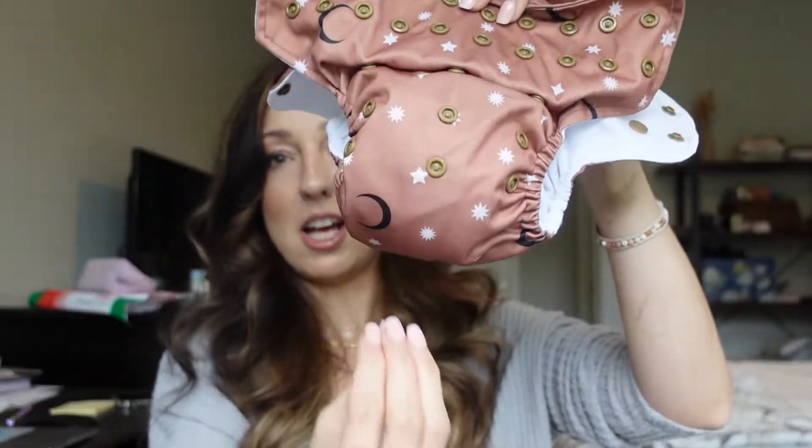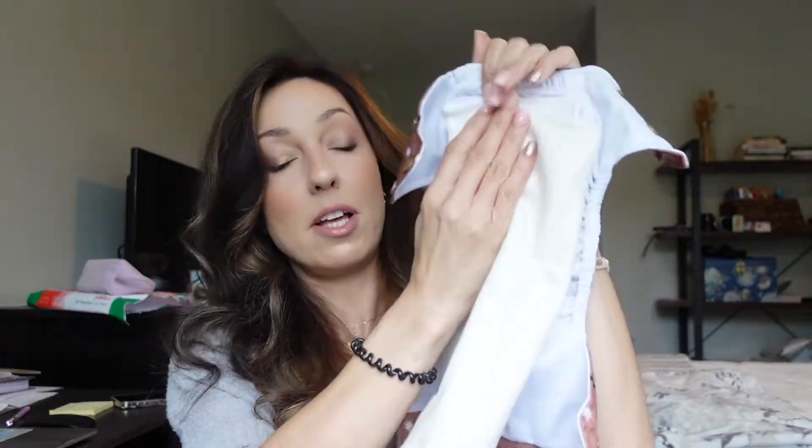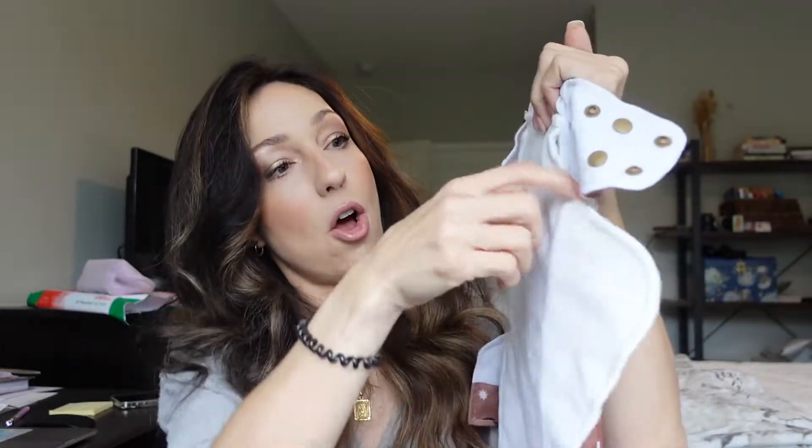You have your absorbent part inside and your shell on the outside that keeps anything from leaking out. An all-in-one cloth diaper is exactly the same thing, however the insert is attached. The big difference is that you don't have to stuff anything — you just put it on baby. When it comes out of the dryer you just fold it to whichever side you want, the wet side for potty training or the dry side for naps, and put it on baby.